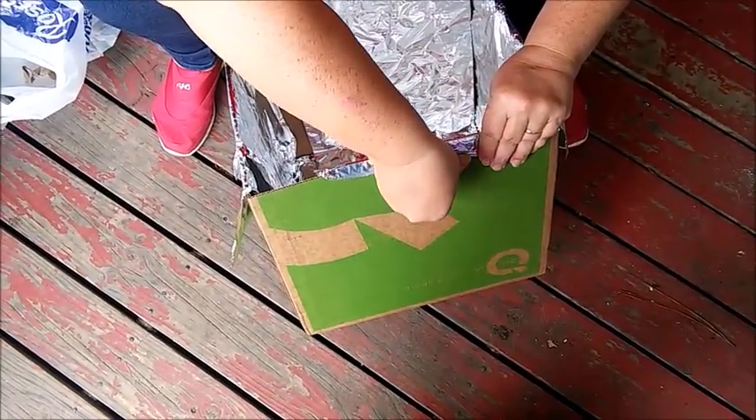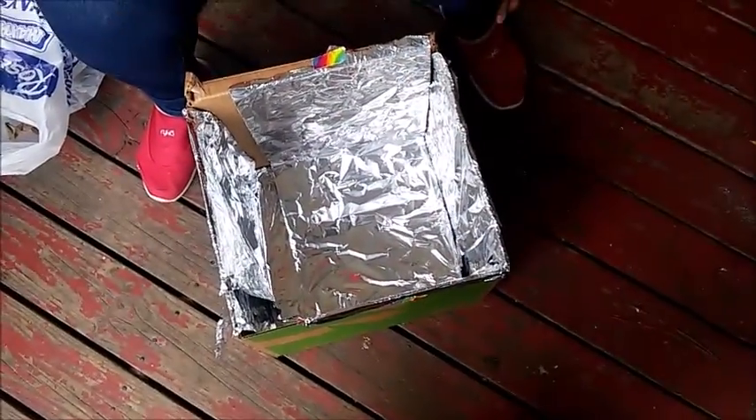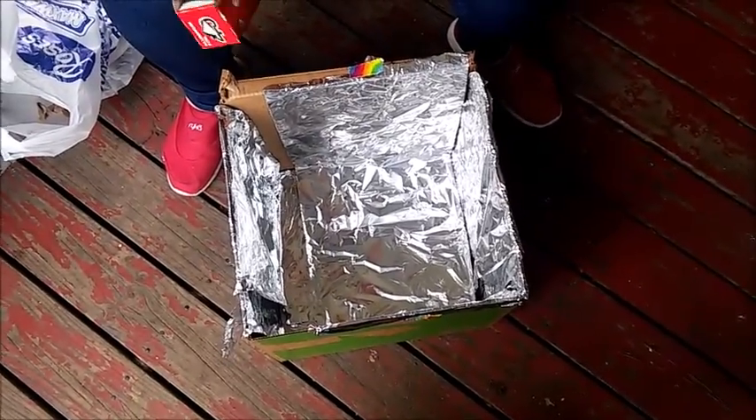I have actually used a box oven, and I've made cakes and roasts. Anything that you can make in a regular oven.